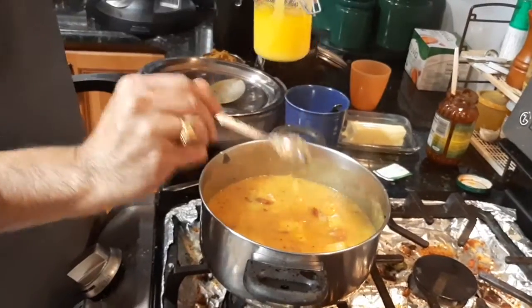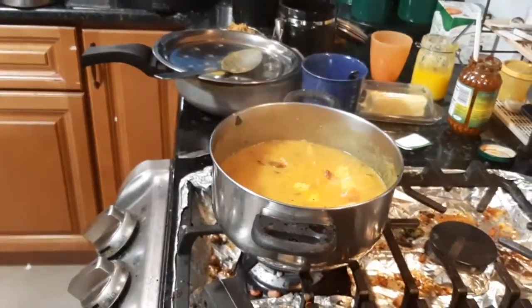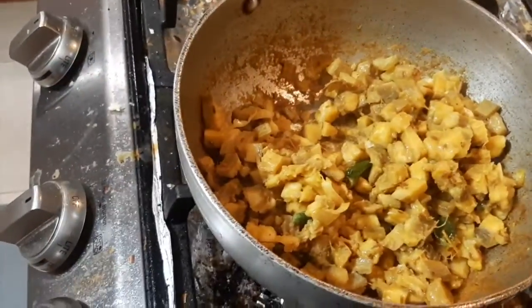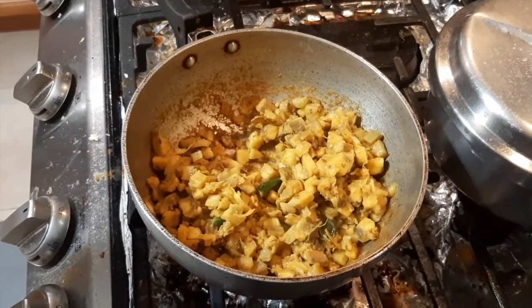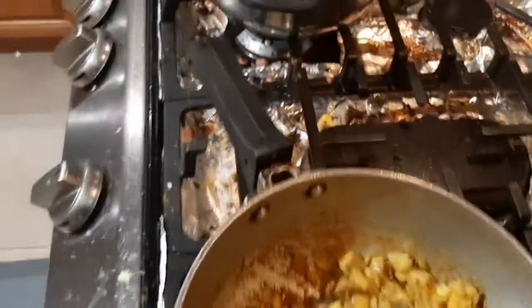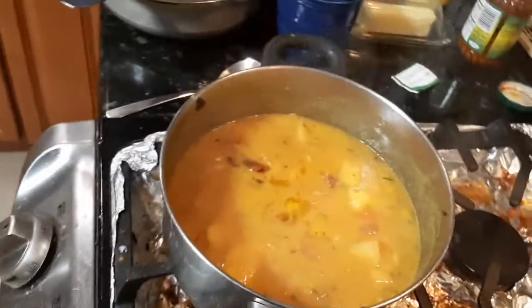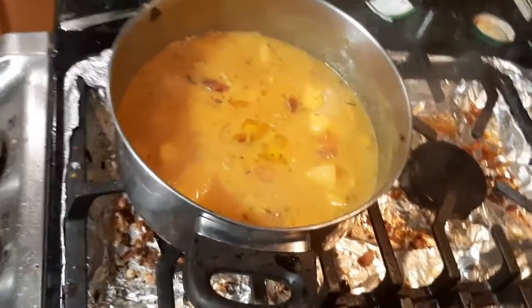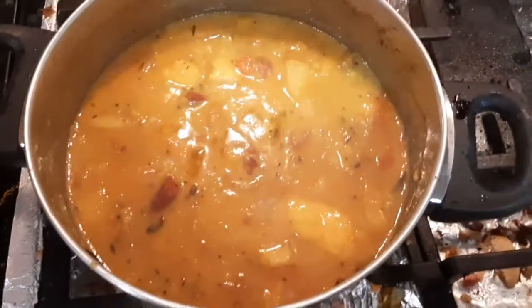Some ghee on it. It's very nice. It's holiday season, so it's okay — we're not eating sweets and cakes and ice creams like everybody else, so a little bit of ghee is fine. Look at that dal — it looks really nice.